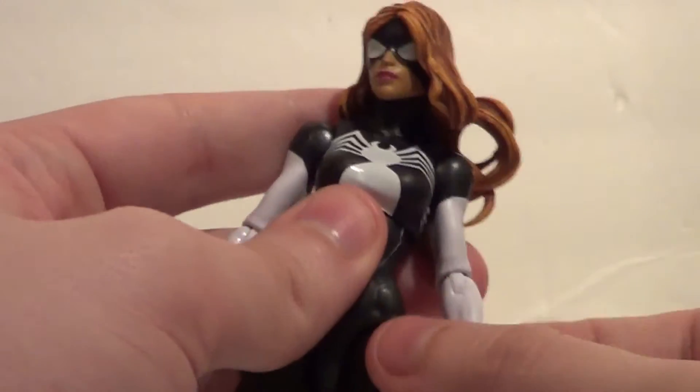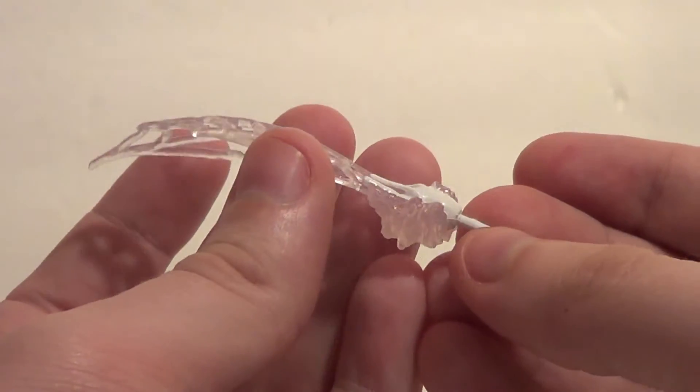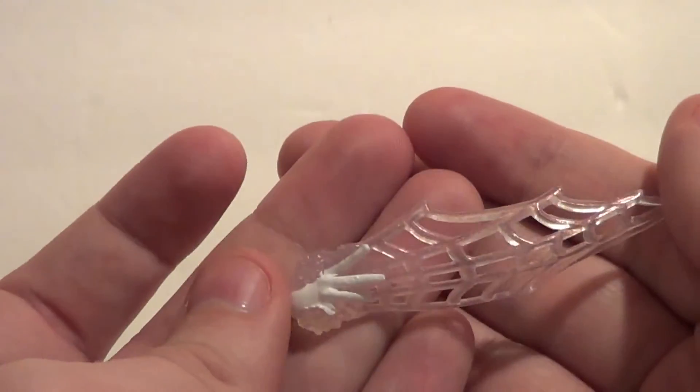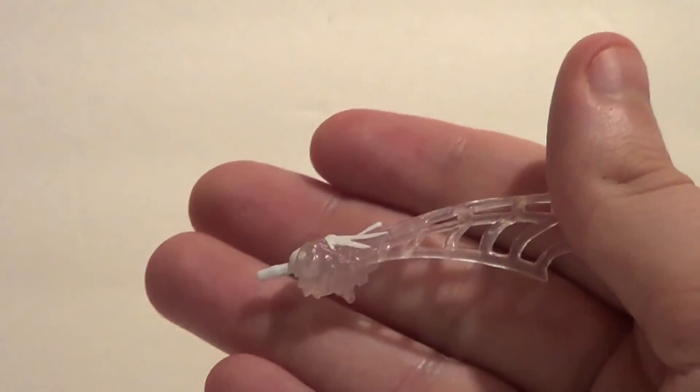Now I'm going to show you what she comes with. She has this really cool web-slinging accessory — it's like a hand with just a web shooting out of it. It's a really unique webbing accessory. Very glad to have it. I will 100% be displaying her with this accessory.